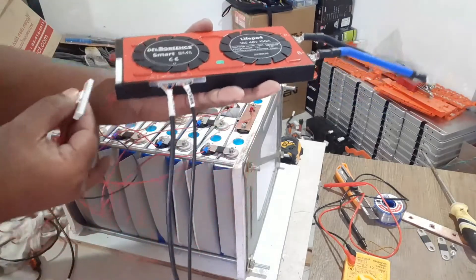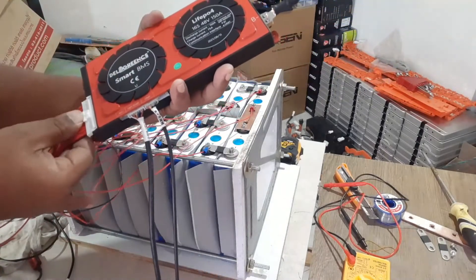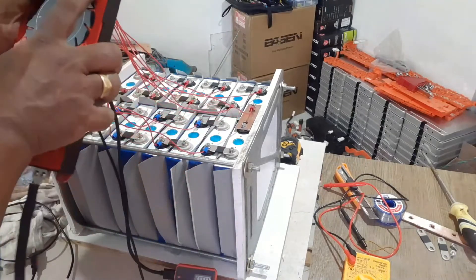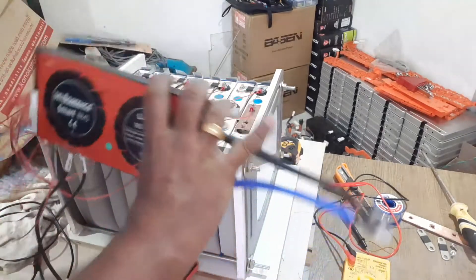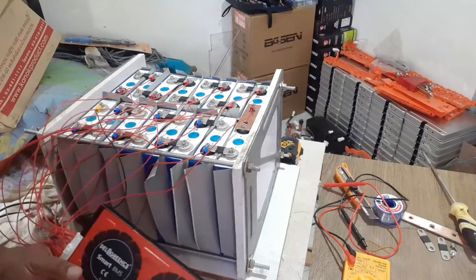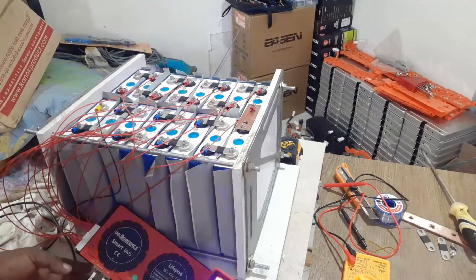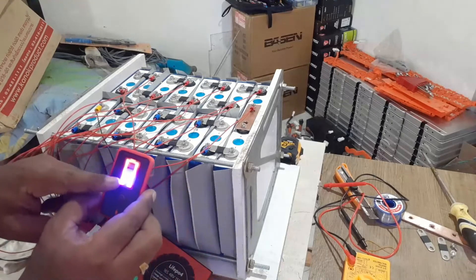Now, check the size. 3, 2, 1, GO! All right. Nothing happened, so I will turn this on. Voila — our BMS is on. The battery is showing incorrectly; we will configure the BMS and then we are done.